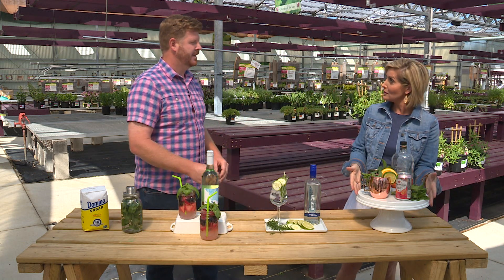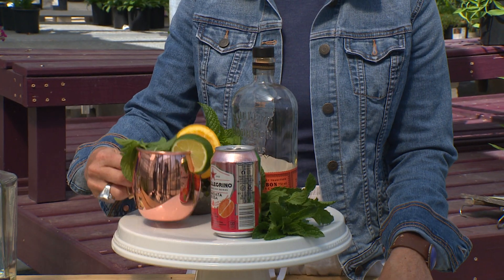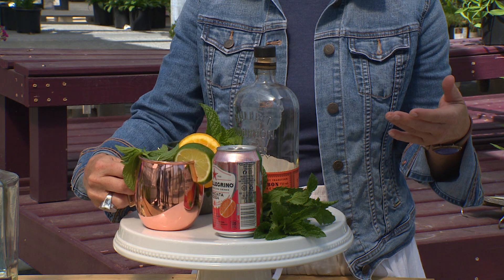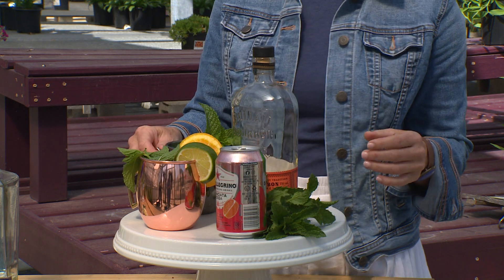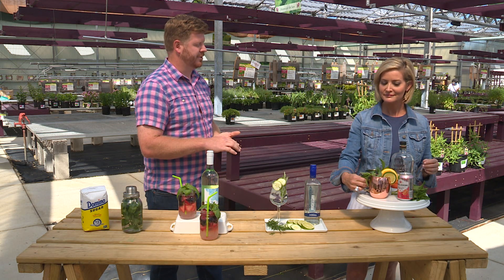Last but not least, we always end with bourbon because it is Kentucky. I love bourbon and I love mules, and one of my favorites is a blood orange mule. You can even do it with lemonade. I have the mint simple syrup — you can even do basil — anything like that just to enhance your drinks.